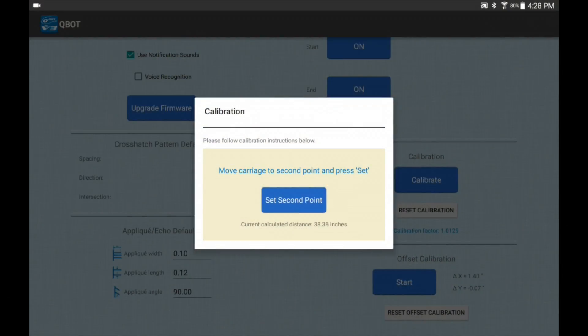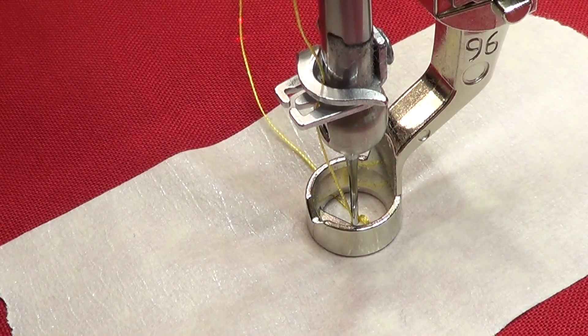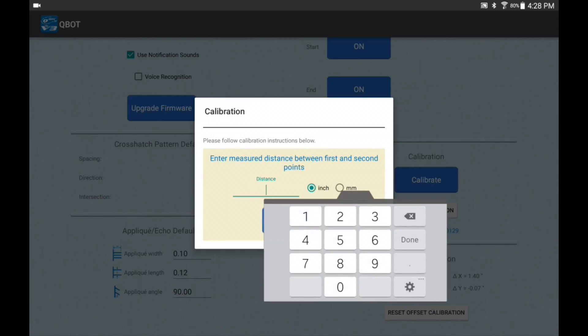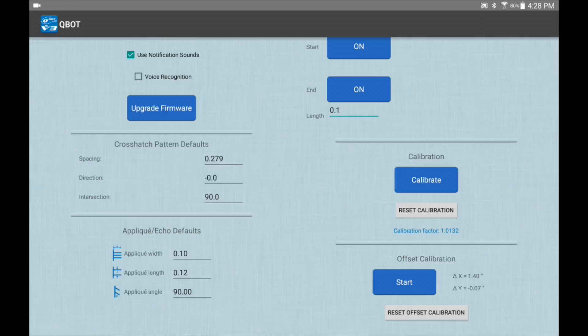I'm only working over about 38 inches for the video, which isn't a perfect scenario but makes filming easier. Here at my second point I sink the needle through the second mark and press set second point. Now it asks me to enter the measured distance between first and second points. That distance was 38 and 15/16 inches, so 38.9375 in decimal format. I press done and it pops up with my calibration factor of 1.0132 — that's what I use for my calibration factor.